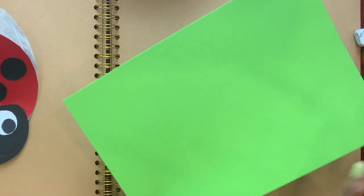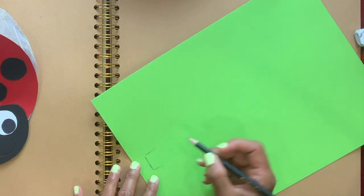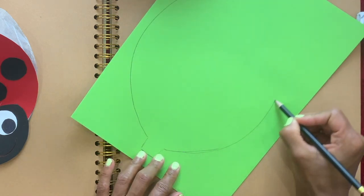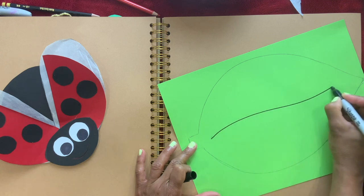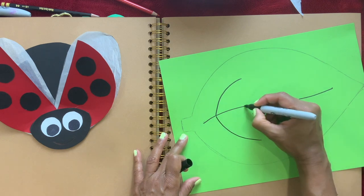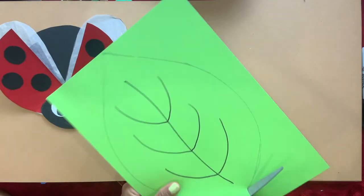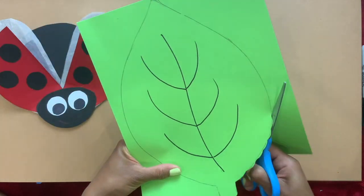Now I'm going to get a green sheet of paper and draw a big leaf, then draw the veins. Now I'm going to cut this out, then cut it wavy like this.